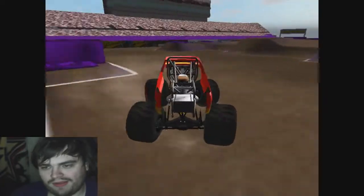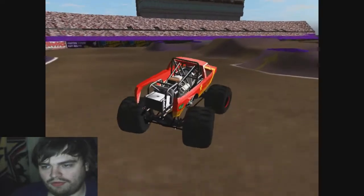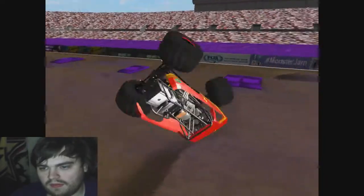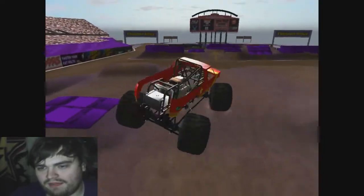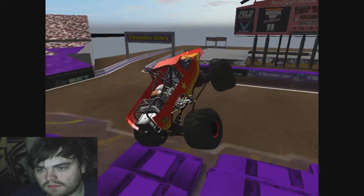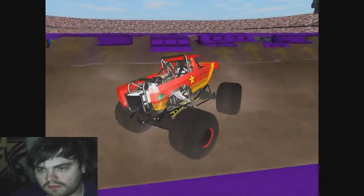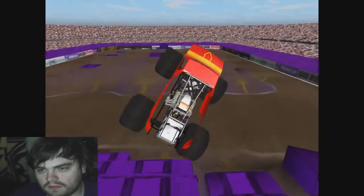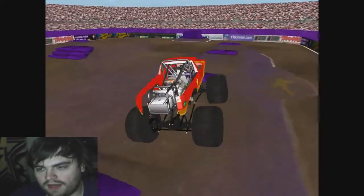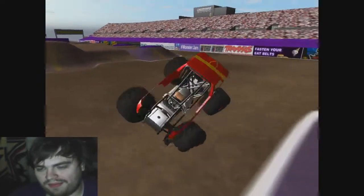I probably should have put a trail-hitter there and a backflip off of it — you can't really backflip off of anything on point-four at the moment, especially on this track. Here we go into another beautiful save, and a nice landing too right there. That was nice.